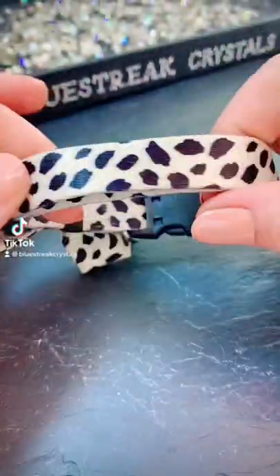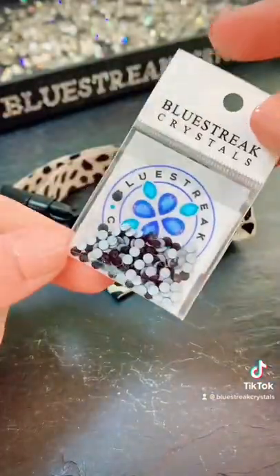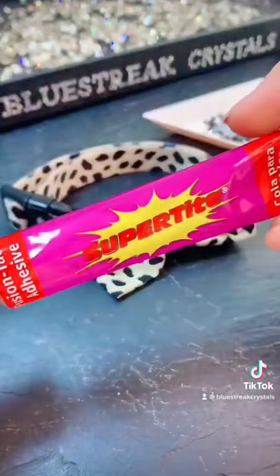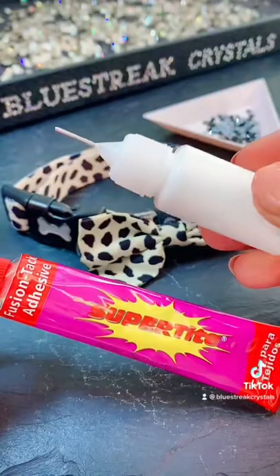Today's client has requested that I embellish this adorable little dog collar. I'm going to be using Preciosa crystals in SS12 Jet. I've got them nice and safe in the magic sorting tray, and I'll be sticking them down using the Ninja Super Tight Fusion Tack adhesive, applying this glue with a 10ml glue bottle.